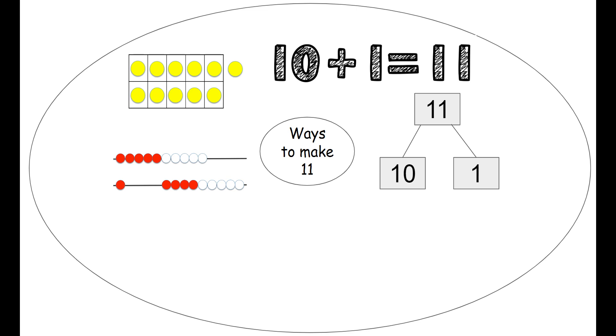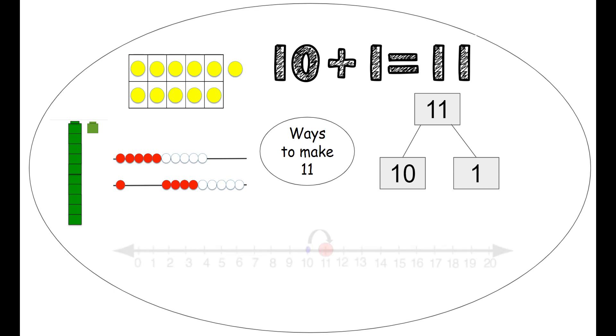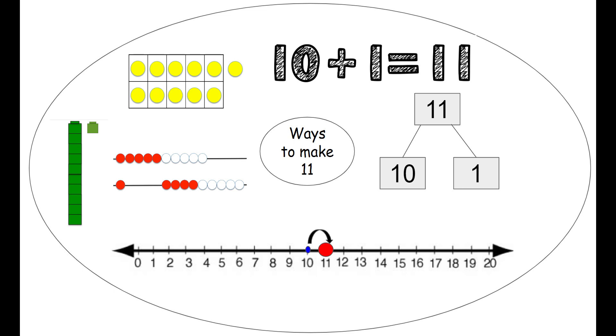We can use a rekenrek — we slide all 10 of the beads on the top over, and then one on the bottom, so we have 10 on the top and one on the bottom to make 11. We can use unifix cubes — a stack of 10 and one more to make 11. And we can use a number line — we start on the number 10 and jump one time to get to our red dot, number 11.